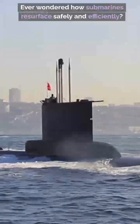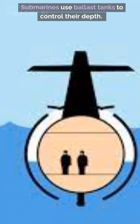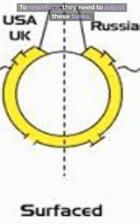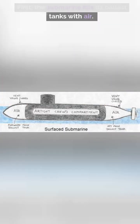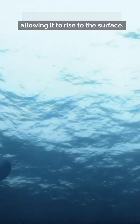Ever wondered how submarines resurface safely and efficiently? Submarines use ballast tanks to control their depth. To resurface, they need to adjust these tanks. First, the submarine fills its ballast tanks with air. This process reduces the vessel's weight and makes it buoyant, allowing it to rise to the surface.